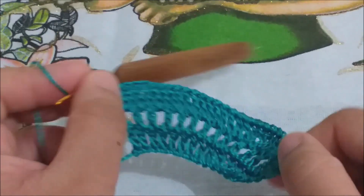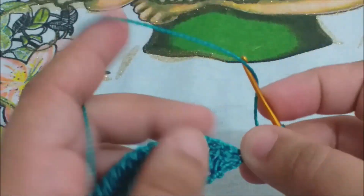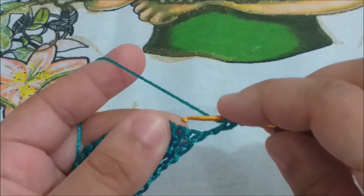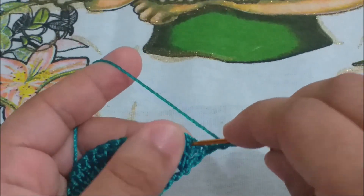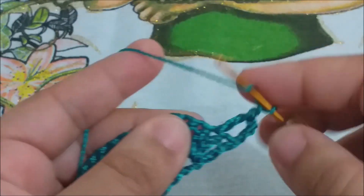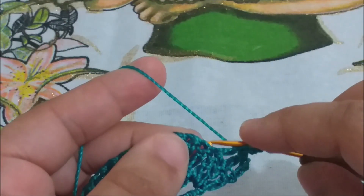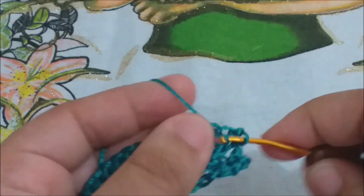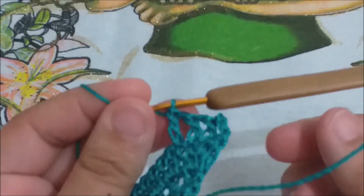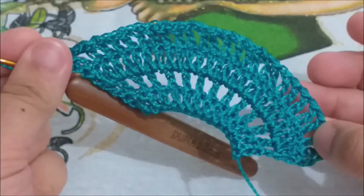Ficamos assim, meus amores. Agora, vamos fazer três correntinhas, virar o nosso trabalho. Fazemos uma correntinha e colocamos um ponto alto no próximo ponto alto. Uma correntinha e um ponto alto no próximo ponto alto. E assim nós vamos até terminarmos a nossa carreira: uma correntinha, um ponto alto, uma correntinha, um ponto alto. Terminamos aqui a nossa carreira.